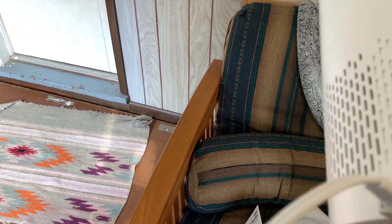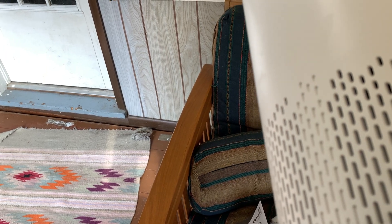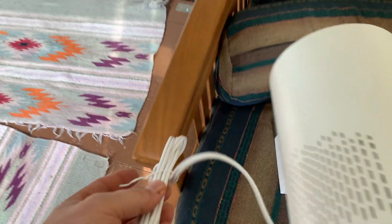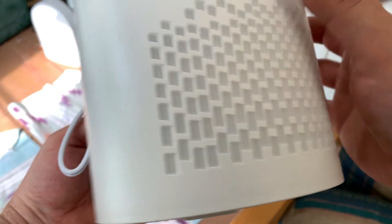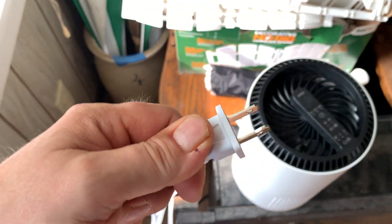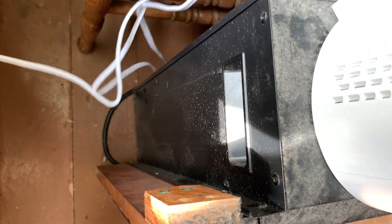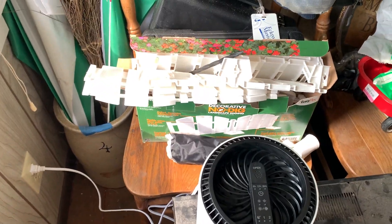We're going to plug this in and see how it works. I'm going to use it in my porch area — it's a smaller room but my cat stays in there sometimes. We get some smoke, pollen, and cat dander in there, so that's what I bought it for. You have to take off the little plug covers and plug it into any standard outlet. There I plugged it in — it turned on immediately.